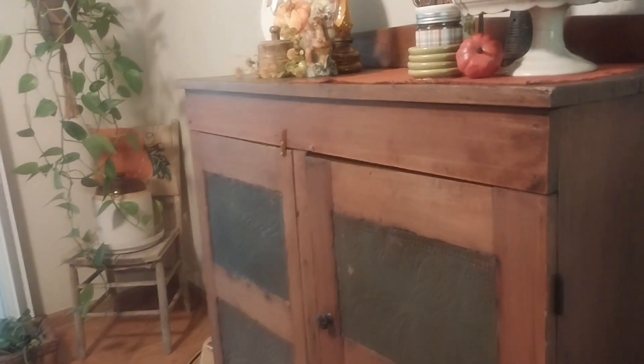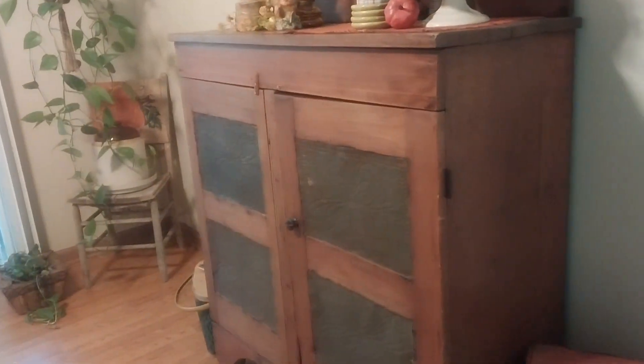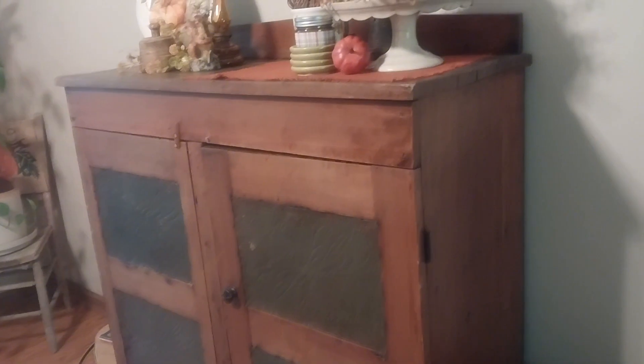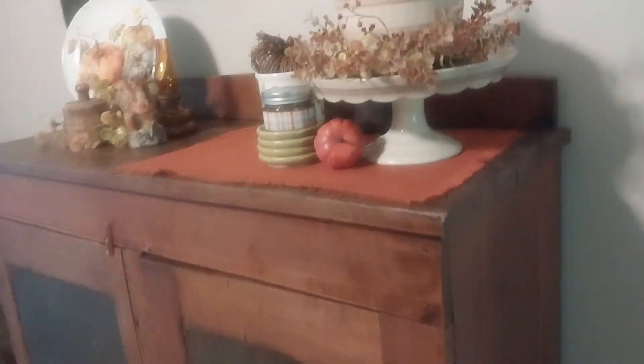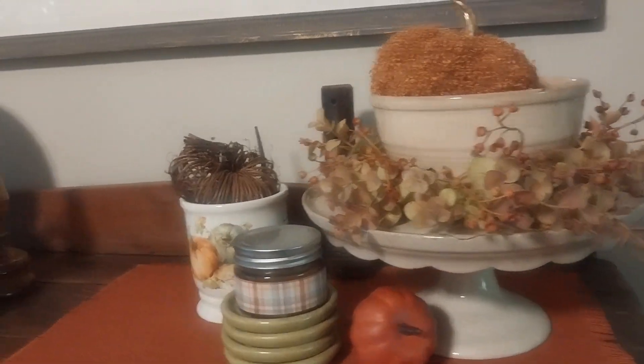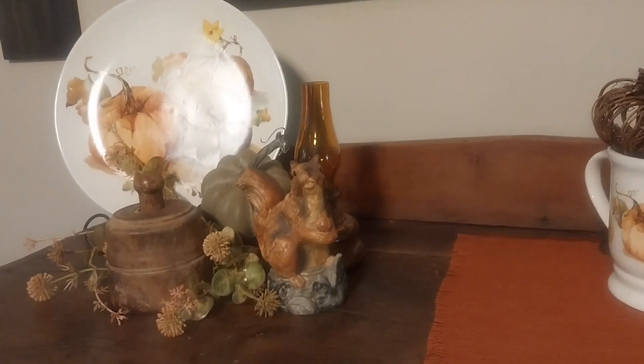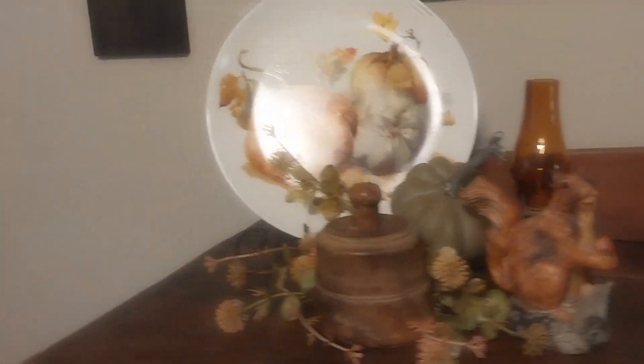My pie safe — I should say pie safe, not hutch. I got that not too long ago and I just love it. There are a few things up here too. I just love how everything turned out this year.